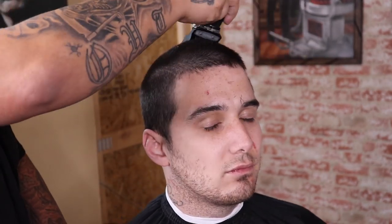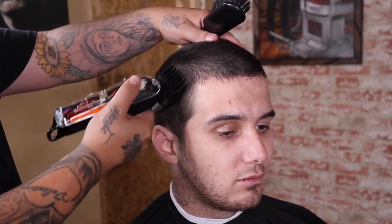Using my Wahl number three premium guard with the lever closed, I'm gonna begin to knock down all this bulk. This is gonna be the desired length for my client, so I'm gonna make sure that I cut everything clean and evenly.